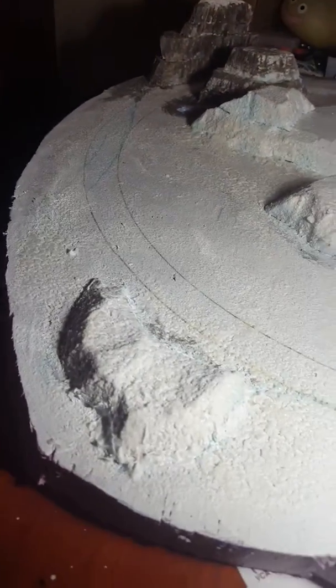Hey guys, it's me Shang. Quick update on this project. Last night I left off with another layer of primer — which is basically white paint — but apparently it wasn't enough because you could kind of see it still bled through.